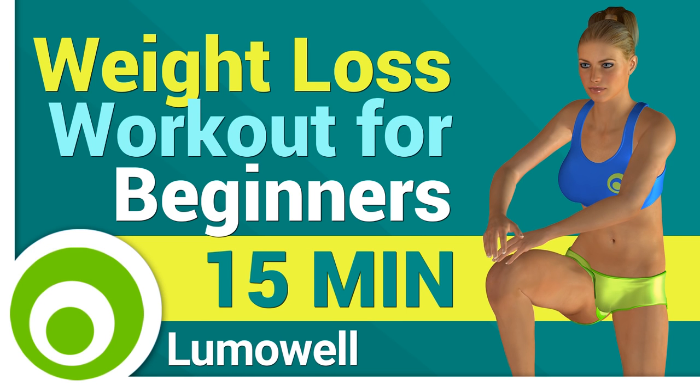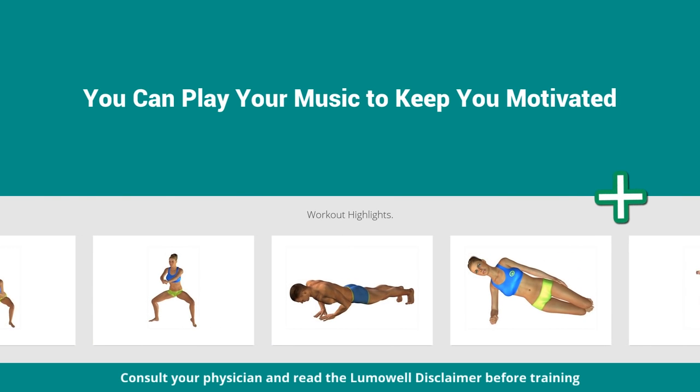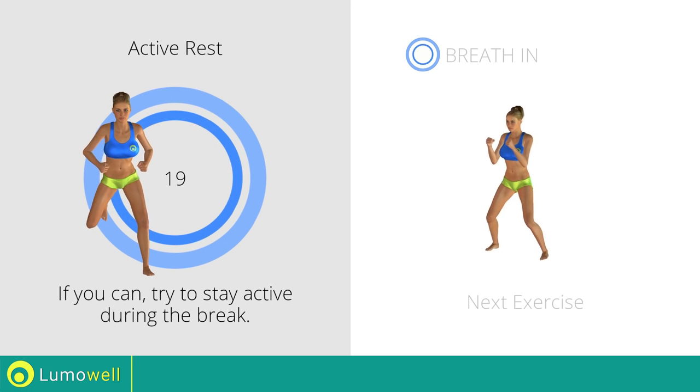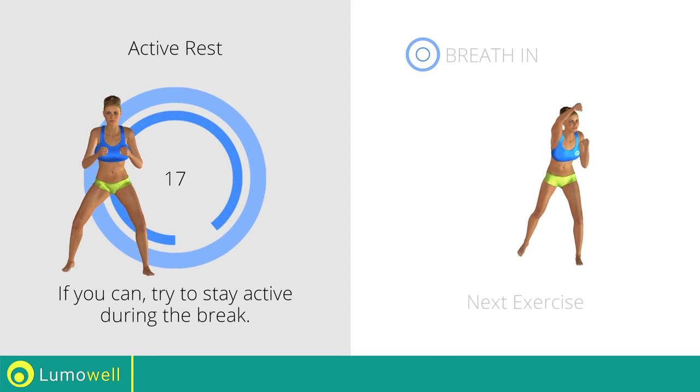Workouts and helpful advice. Add this video to your favorites, it will guide you when you train. Next exercise: jump jump plus high punch.